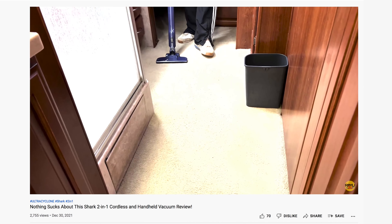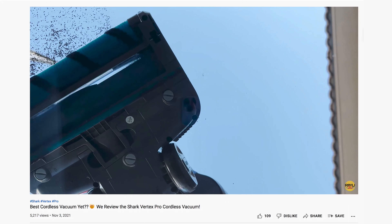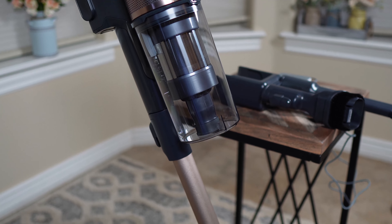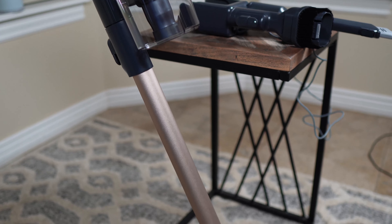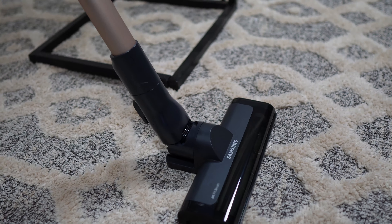In our never-ending quest to find the best cordless vacuums on the market, we've almost tried them all. But Samsung's entry-level stick vacuum in Rose Gold was way too good-looking not to take for a test drive. Let's take a closer look.